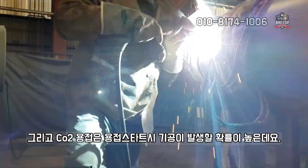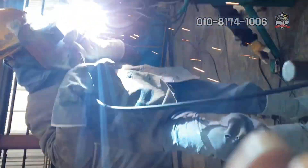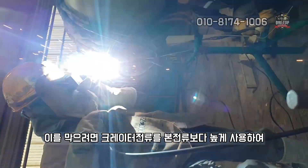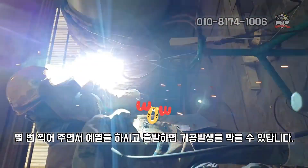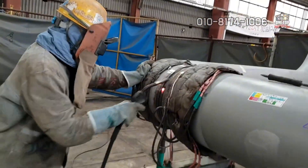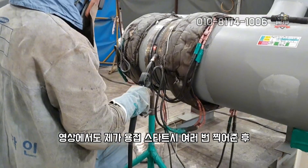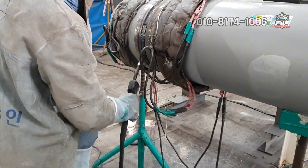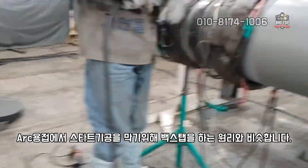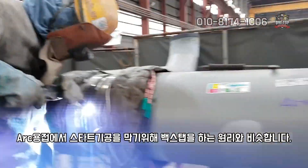CO2 용접은 용접 스타트 시 기공이 발생할 확률이 높은데요. 이를 막으려면 트레이터 전류를 본 전류보다 높게 사용하여, 몇 번 찍어주면서 예열을 하시고 출발하면 기공 발생을 막을 수 있답니다. 영상에서도 제가 용접 스타트 시 여러 번 찍어주며 시작하는 모습을 볼 수 있어요. 아크 용접에서 스타트 기공을 막기 위해 백스텝을 하는 원리와 비슷합니다.